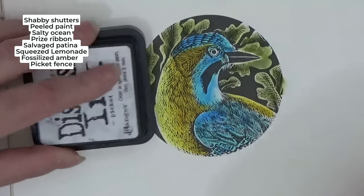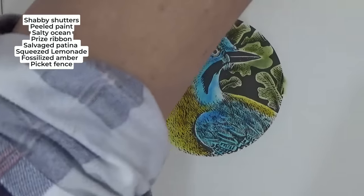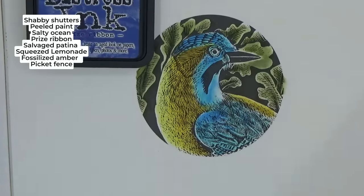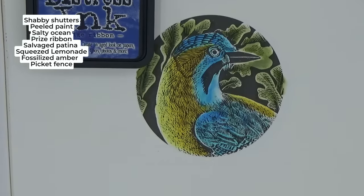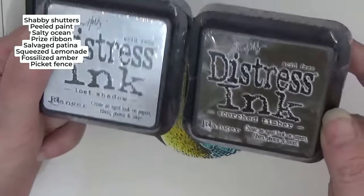I'm quite tempted to get another sponge out for the kingfisher and do another color. What we haven't tried yet is 'Prize Ribbon,' which is a very dark blue. I've been collecting these inks over the years — second hand off eBay and different places — and I have all the colors now, including the two new ones, 'Lost Shadow' and 'Scorched Timber.' I absolutely love them, and this is now a game changer for me.